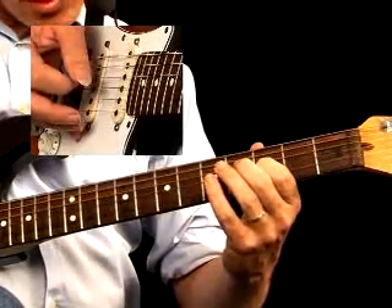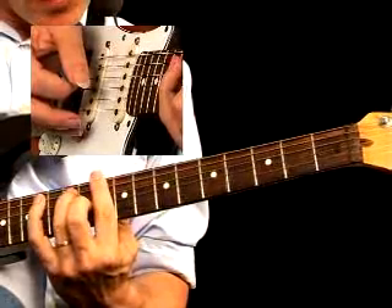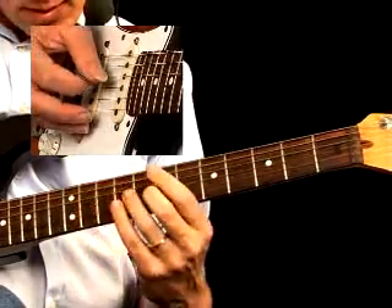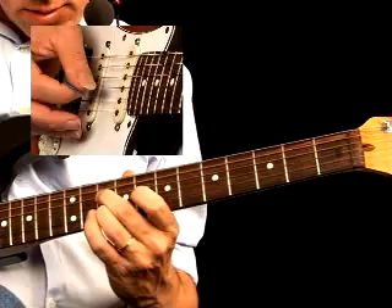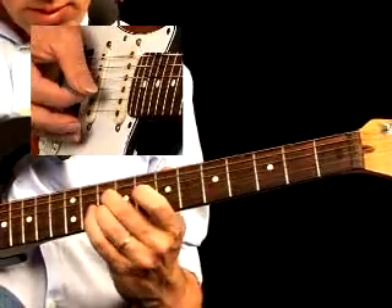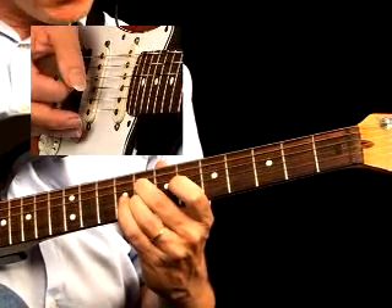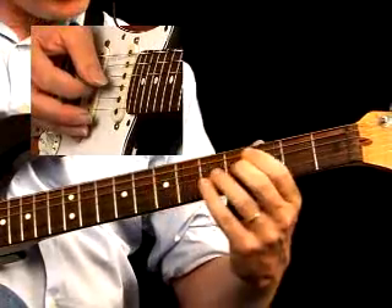Then we get a typical rockabilly riff with double pull-offs, with a bluesy lick following that one. Then we get sets of 6th intervals, both for the D chord at the 10th fret and for the C chord at the 8th fret. After that, we're moving back to the 1st blues position, key of G, starting off with the 6th interval again.